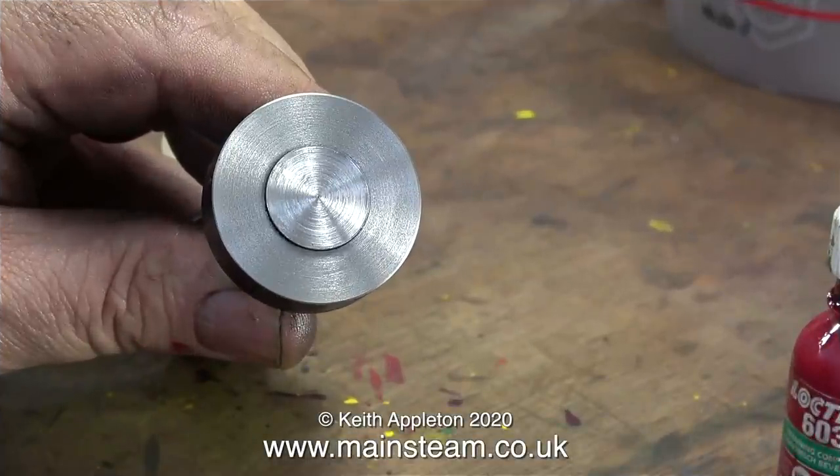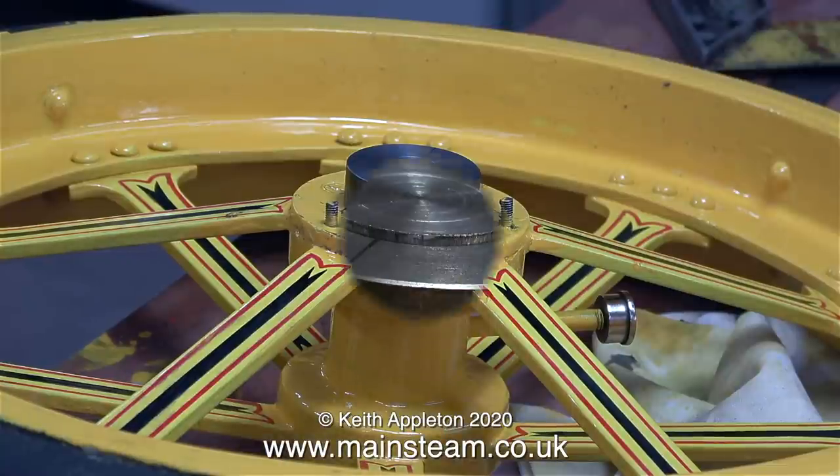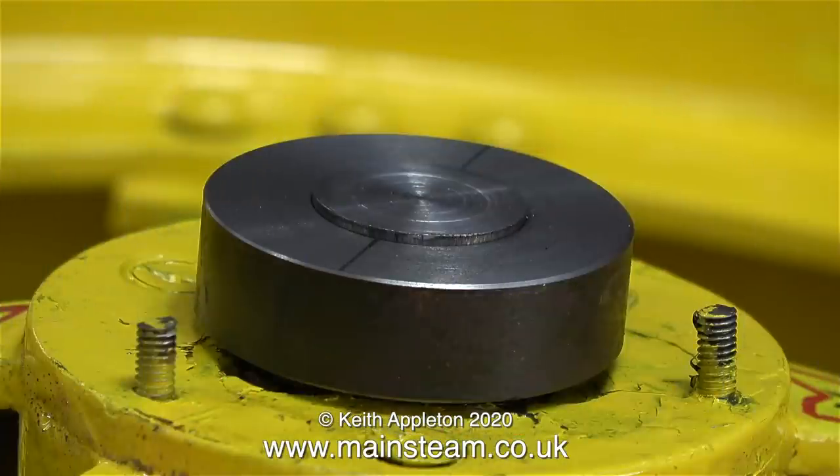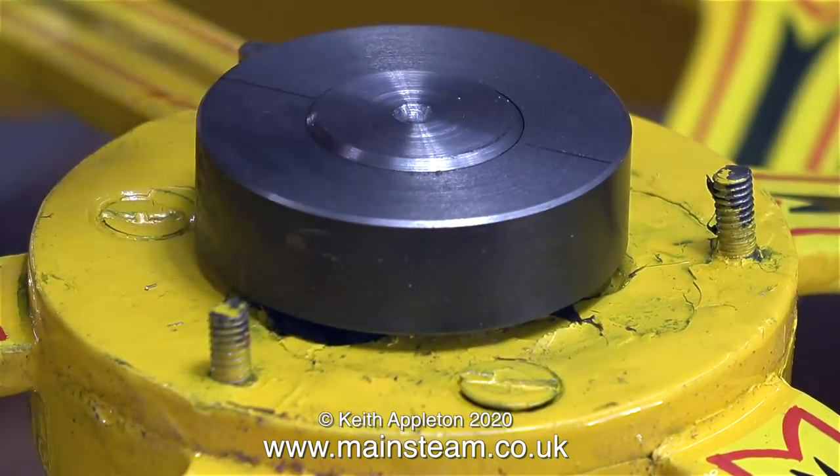Here's the collar in its embryonic form — there's a bit more to do at it yet. I need to know where this collar needs to sit on the stub axle in the finished job, and the best way to do that is to fit it to the wheel and have a look at it. Can you see the small amount of stub axle sticking out?